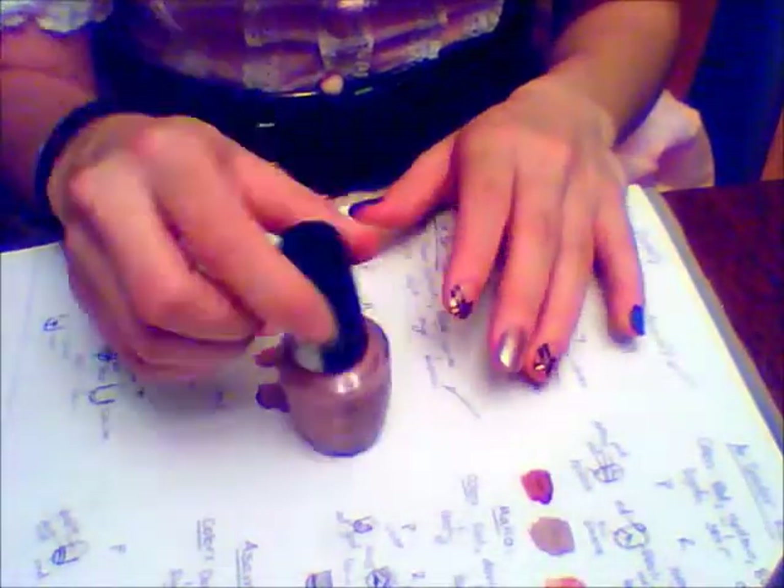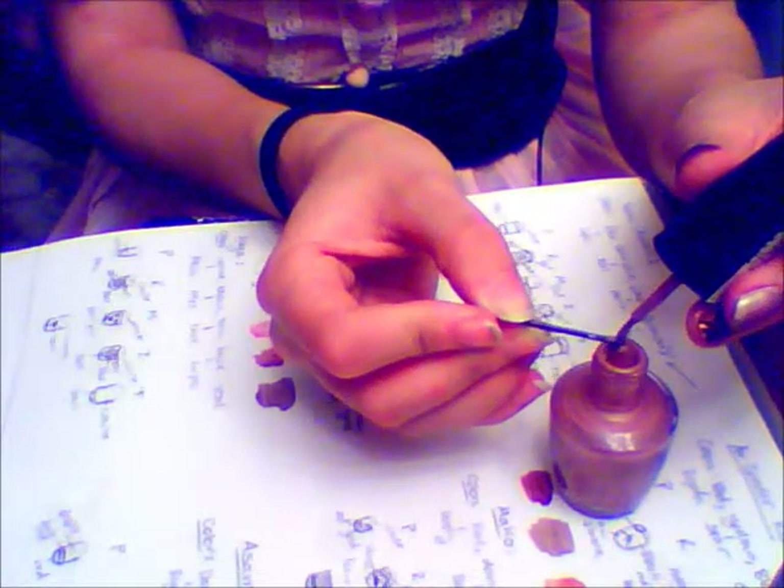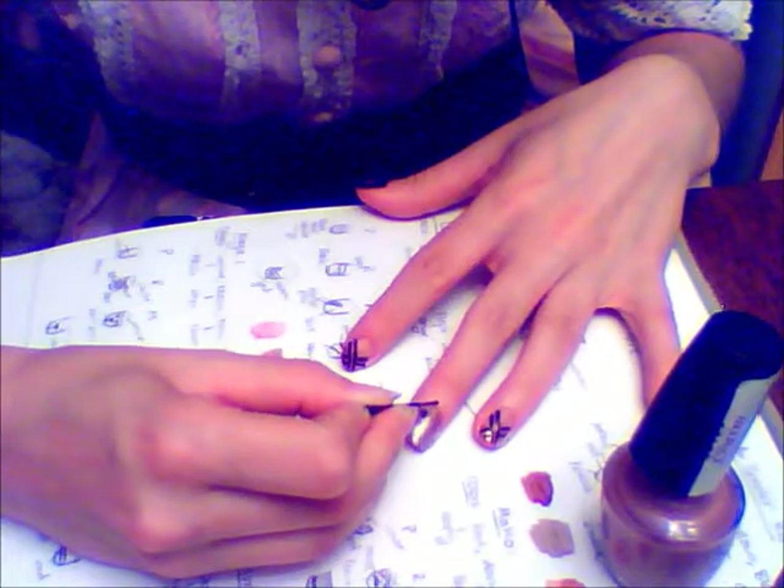Then on my middle finger, I'm going to try to recreate Lin's scars. I start with Wyatt Earple Purple from OPI and use the bobby pin to draw the general shape of the scars, which are basically two uneven parallel diagonal lines that start from one side of your nail and stop about halfway across.